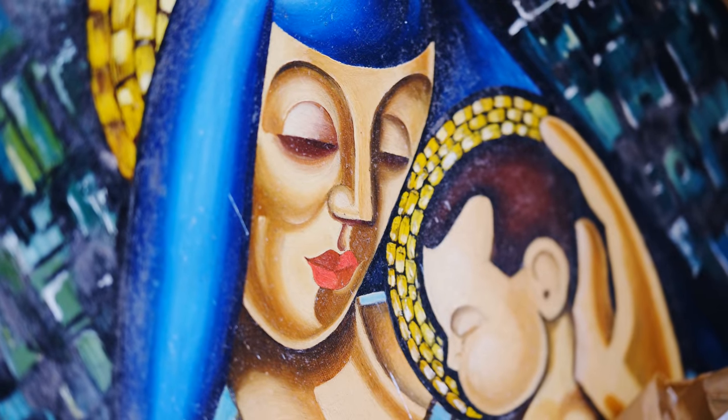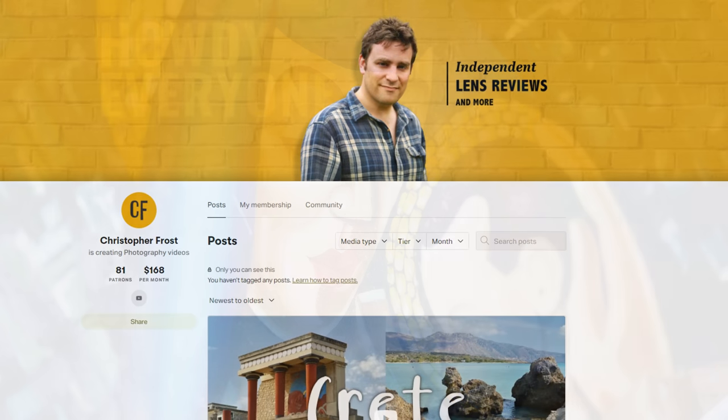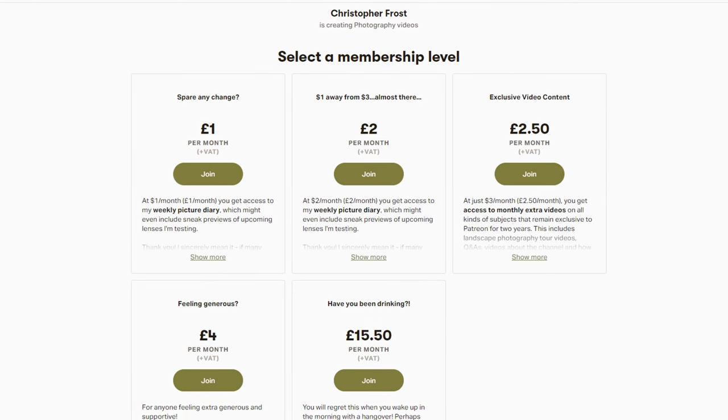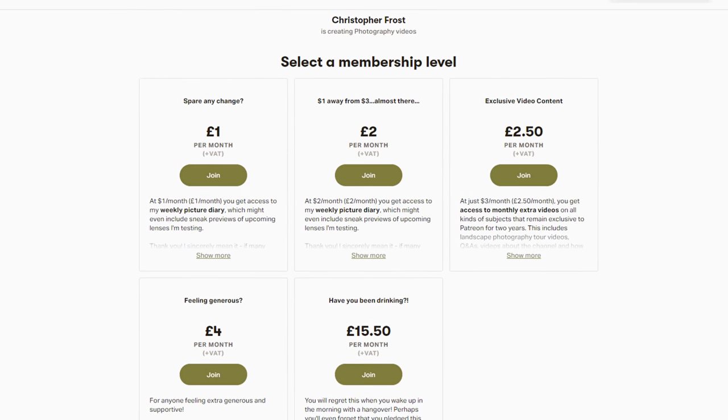Thanks for watching everyone, and I hope you enjoyed this review. I love putting them together, although they do take a lot of work and time. If you'd like to support this channel, I make all kinds of exclusive bonus content for my supporters over on Patreon — check it out in the description below. Arrivederci!